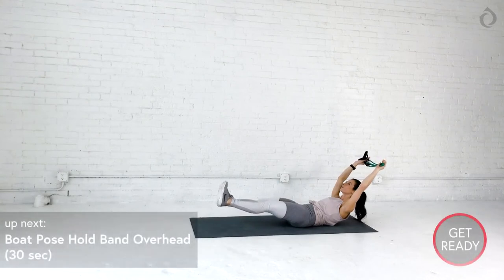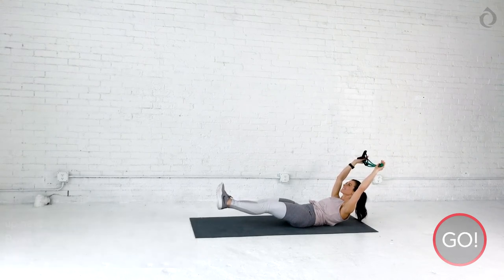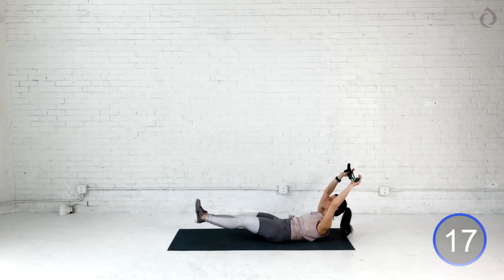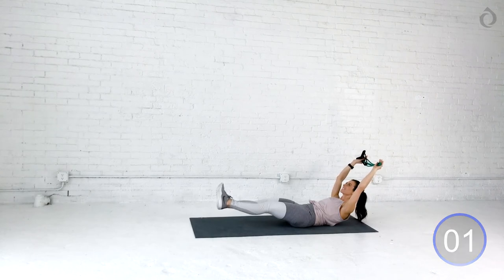You guys are killing it. We got our last one of this round — into the boat pose. Focus on that breath. Let's tuck that core in. Extend those feet first. Bring those arms overhead and just breathe. Try not to round through that back. If you're rounding, bring your feet to the floor. Squeeze that belly button near the spine. One more deep breath. You can do this. Hold on to it. Exhale. We did it. Round two is done.